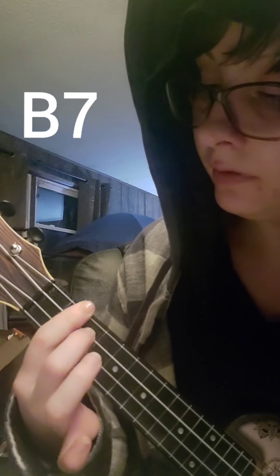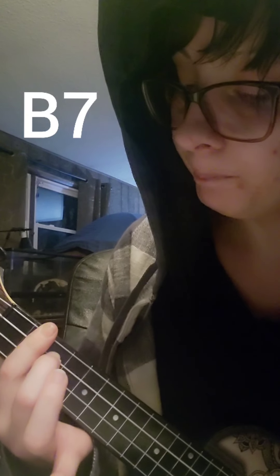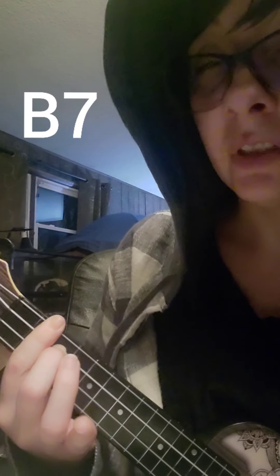B7, which bars the second fret, and then puts your next finger on the second from the top of the third fret.